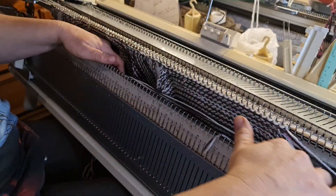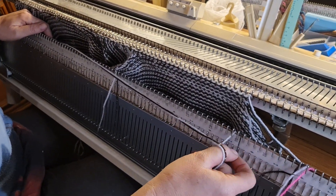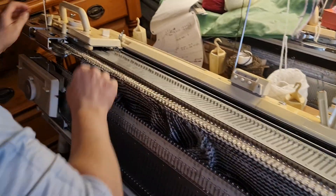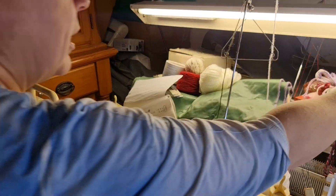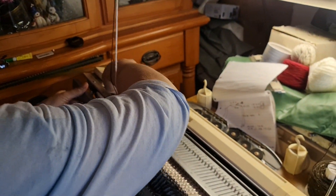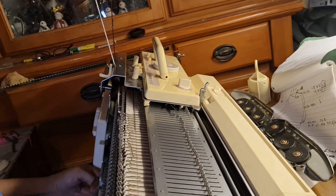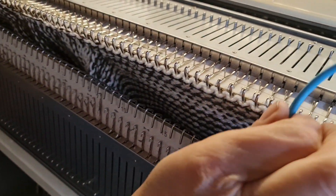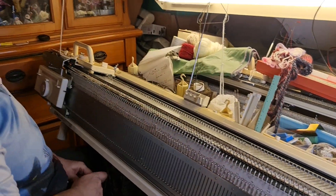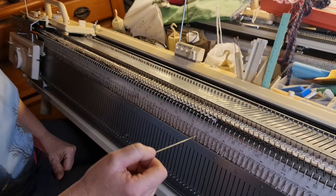Now we need to get the rib or the welt for the neck band going. So I'm putting all this yarn out of my way, just like that. Taking off the sinker plate because we're now going to do rib, so we're putting on the ribbing part. Letting the yarn into the ribbing sinker plate, putting the ribber on, pushing up. Now if you don't have a ribber, that's fine — you can do this as a mock one-by-one rib, which we have got in some of my other videos, how to do mock ribs or welts. And now I'm going to take every second stitch and put it down onto the ribber.